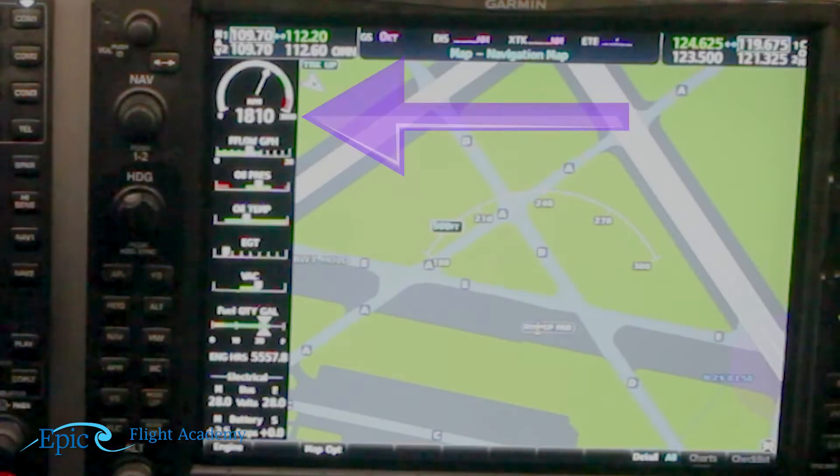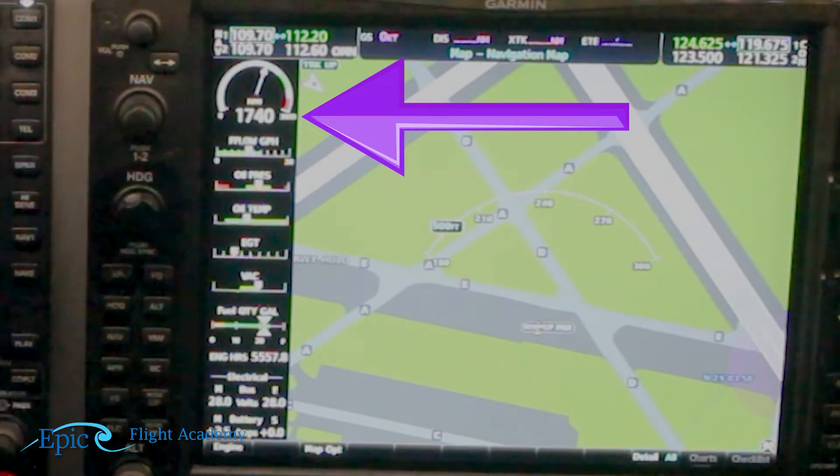Let me give that a try. I'll take the key from the both position and go two clicks to the right mag. I went from 1800 down to 1740 — that's about 60 RPM. Back to both, back to 1800. Now one click to the left mag — 1740 again, also 60 RPM. Back to both. So neither drop was larger than 150, they both dropped 60, and the drops were within 50 RPM of each other — in this case exactly the same. Airplanes vary, but the largest gap we want between the two magnetos is 50 RPM.